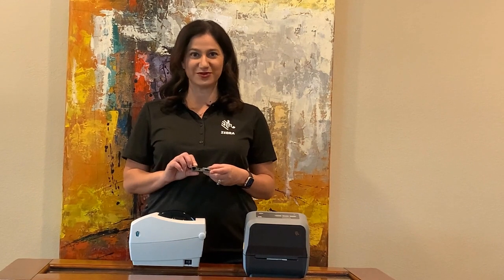Hi everyone, I'm Stephanie Morgenstern, Global Product Manager at Zubra Technologies for desktop printers. I'm here today to talk about the Power Jumper feature that is supported on ZD400 and ZD600 series printers.